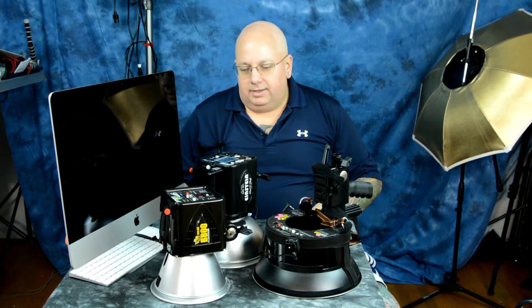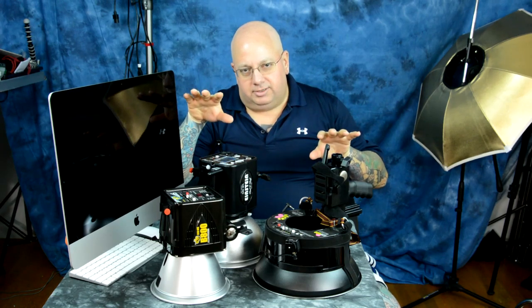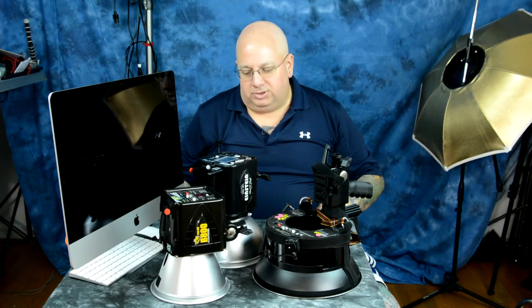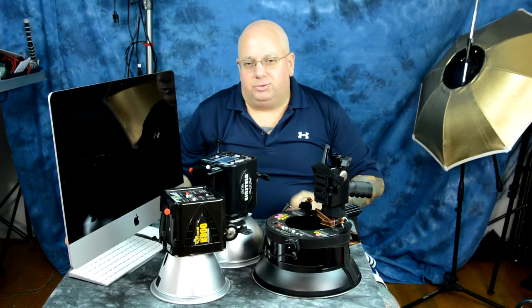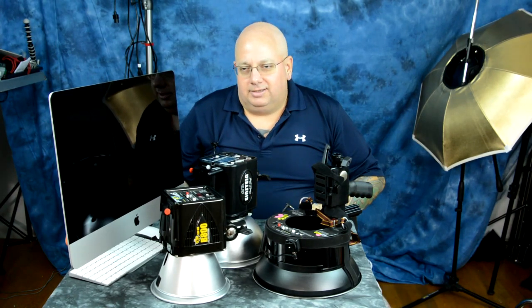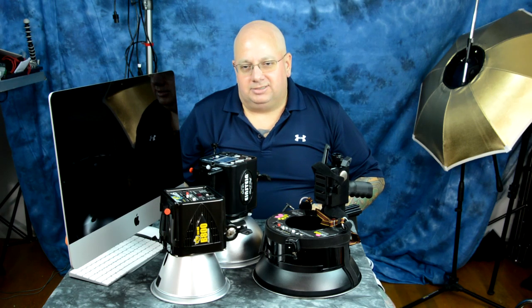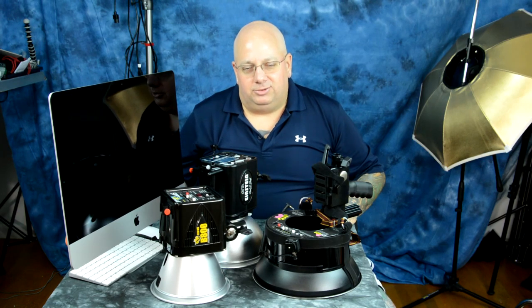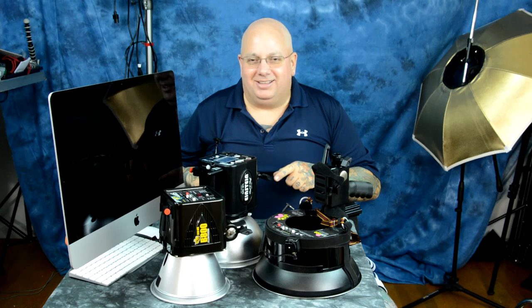That tip is: when you can cross the divide — the Grand Canyon, if you will — between douchebag photography and professional photography, this is where the money is. When you can do that little trick that nobody else can do, kind of like a beautiful contortionist who can wrap her body into a pretzel, you can do something else that nobody else can do.